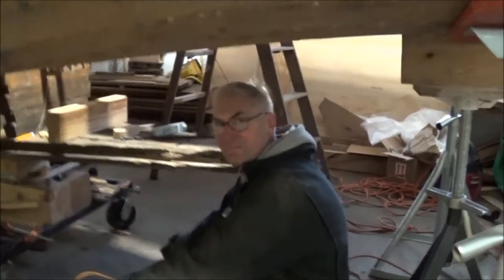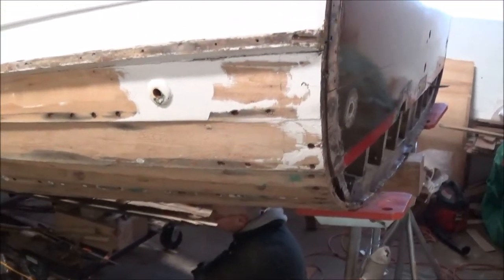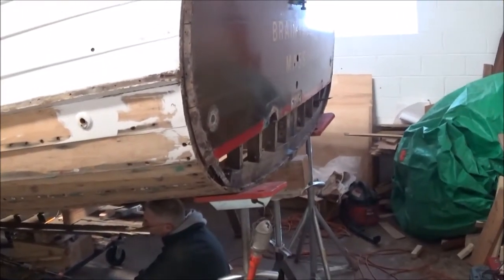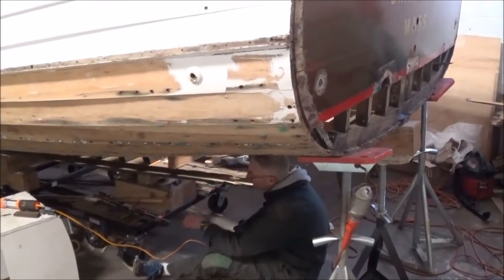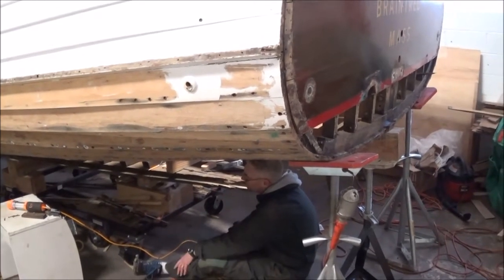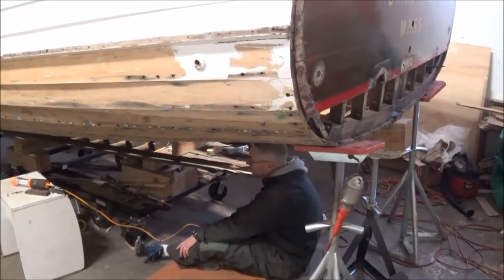It's a huge boat — 27 feet — that would handle Lake Erie very well. It's a Seabright Skiff with a box keel, designed really as a work boat along the Jersey Shore for fishermen, for riding in the surf. It was designed to go right up on the beach and stay there without being damaged — you could beach it absolutely without damage.